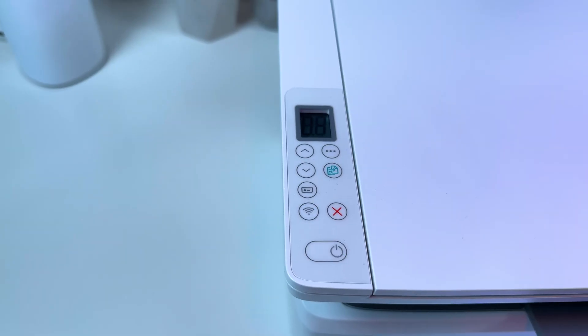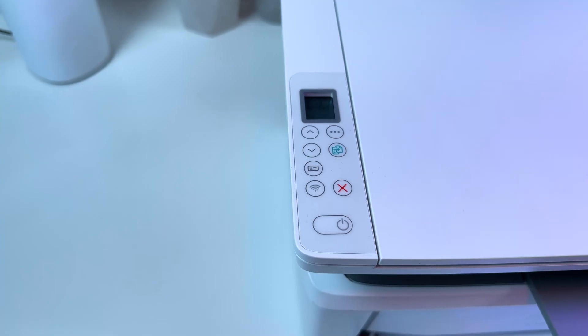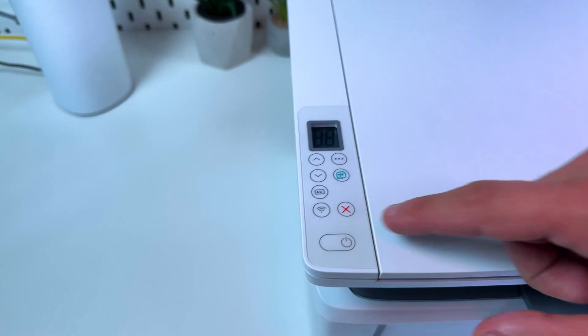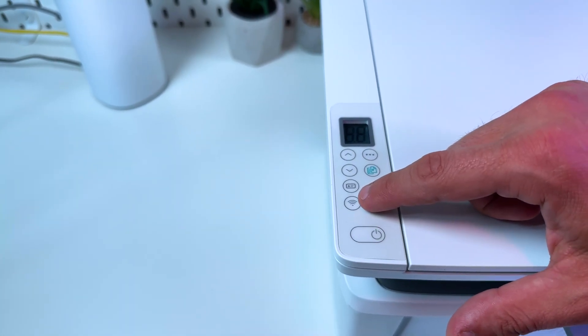Now they are still blinking, but just wait for it — it takes some time. The printer is off and back on again. Wait for these two indicators to stop blinking. You are all set when the power indicator is glowing solid and the Wi-Fi indicator is flashing blue.